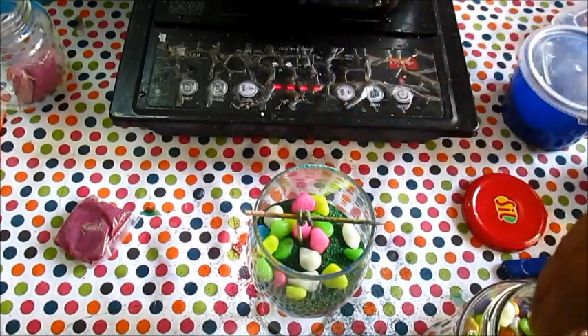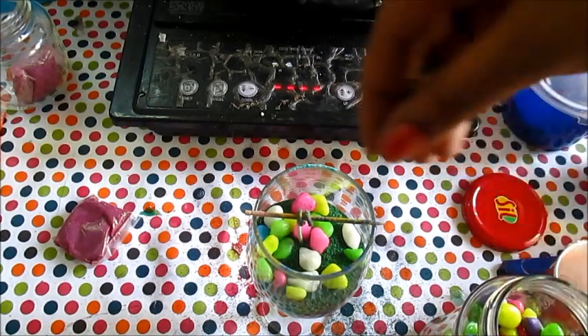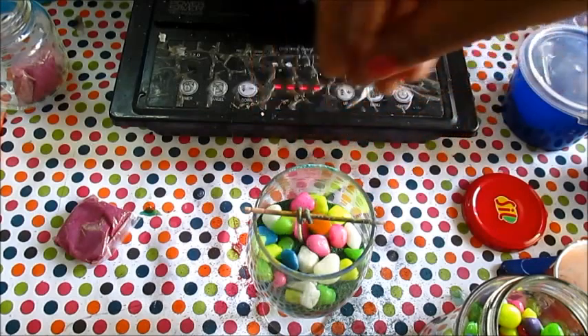As the gel wax is pretty expensive, it is a good idea to decorate your candles like this, so that less amount of gel wax is actually used.